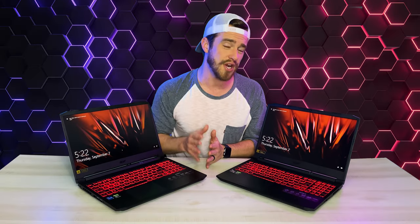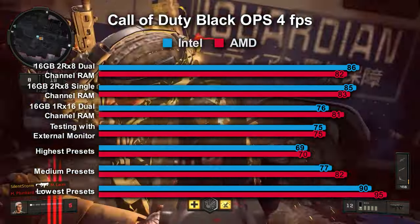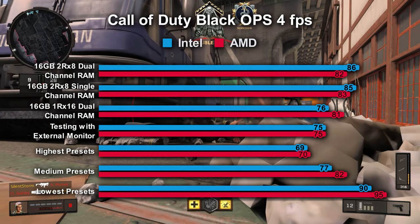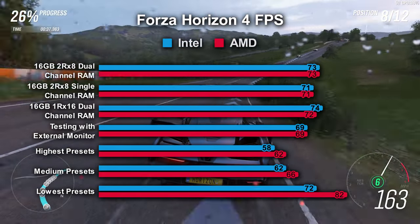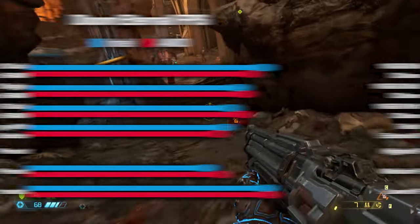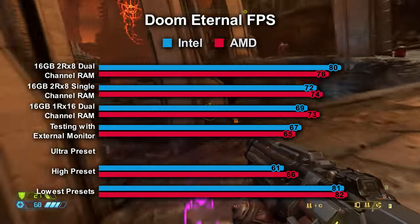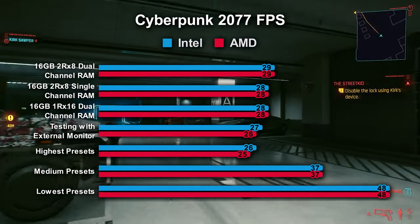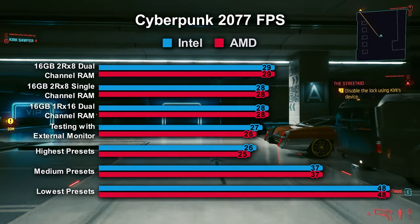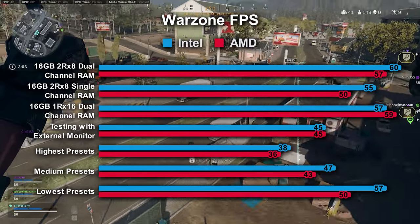Gaming benchmarks — we did a lot of testing here and we're going to go through these pretty quick, so feel free to hit pause or check the link in the description. For Call of Duty Black Ops 4, we got a 20% increase in performance for up to 86 frames per second. All of these better RAM tests were also done at highest preset settings. Forza Horizon 4 saw a 22% boost up to 73 FPS. For Doom Eternal, we didn't have enough VRAM for ultra settings, so we compared to its high preset — a 23% increase up to 80 FPS. Apex Legends saw a 32% FPS increase up to 86 FPS. Cyberpunk 2077 was disappointing even at the lowest presets — a 16% improvement maxing out at only 29 FPS. We got a 5% increase with Witcher 3 up to 42 FPS, and a massive 50% improvement with Warzone up to 60 FPS.